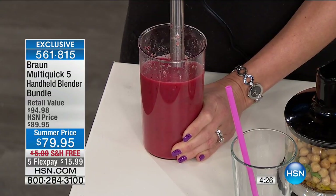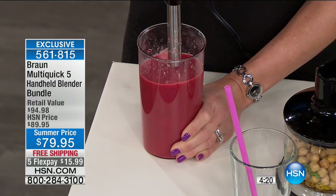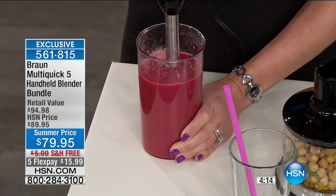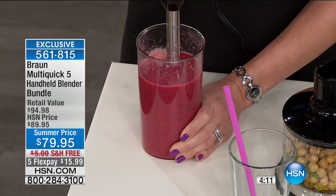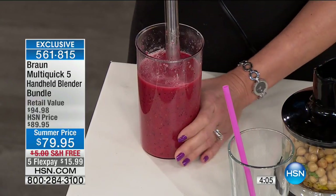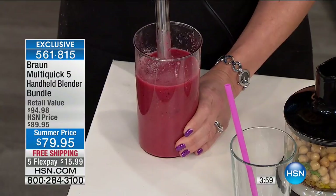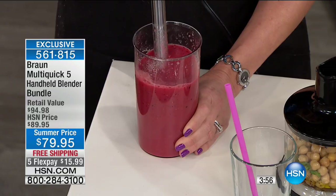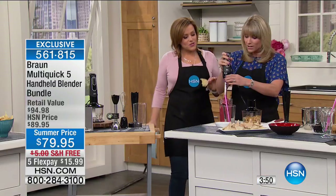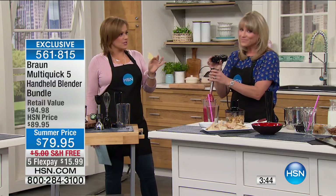In just a matter of seconds, without getting out a food processor or a big old clunky machine, I've made my green smoothie and my red smoothie — my breakfast and my lunch. You can see I'm not moving the wand up and down. The difference between Braun and any other blender is that you'd be doing this with a lot of elbow grease and worried about splatter. With Braun, 350 watts creates its own vortex.